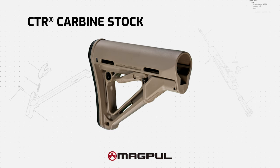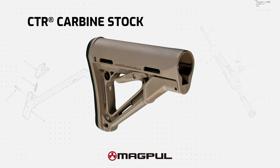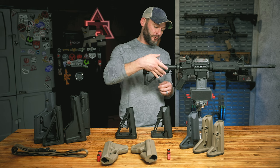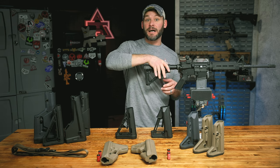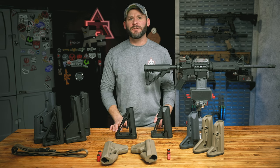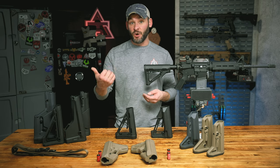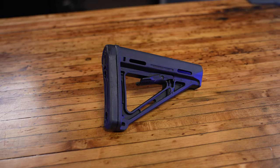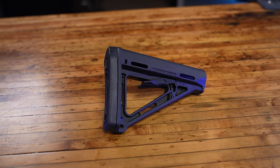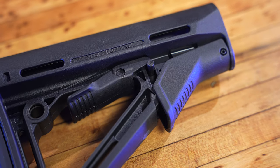Next up, the CTR. It is a Magpul MOE with the same dimensions but two upgrades: an ambi QD attachment point and a friction lock to reduce that extra wiggle on the buffer tube when you lock it down. If a fixed non-movable stock is the gold standard and a loosey-goosey Magpul MOE is the alternative, anything with a friction lock like the CTR is always going to be a stability upgrade.